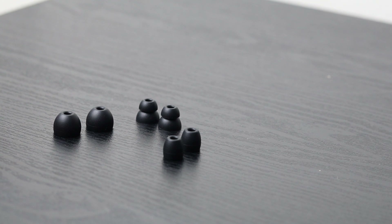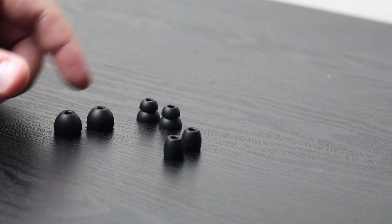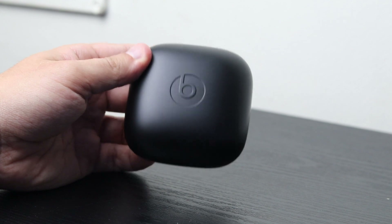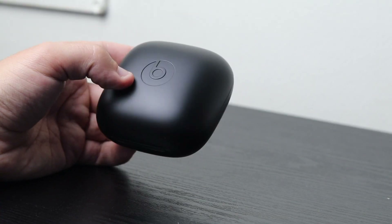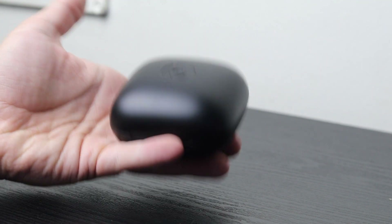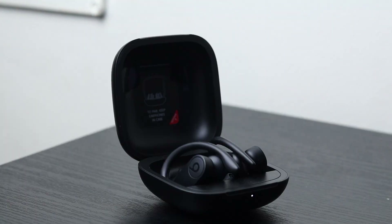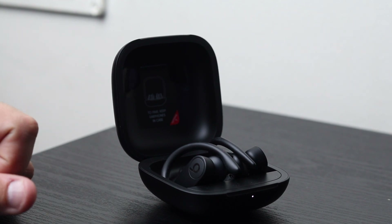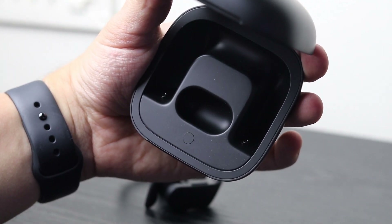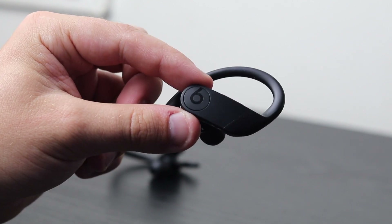We get three spare interchangeable earbuds, and two are already on the Powerbeats Pro, so in total you've got four different sets of all different shapes and sizes. It's really good to have extra ones to find that perfect fit. Now to the main part of the video — the actual Powerbeats Pro, which comes in a lovely sleek matte black finish. On the back of the device we have our charging port, which is the lightning connector. It's a little large but not too heavy to carry — it'll fit perfectly in a gym bag or rucksack. We lift up the case and we are presented with the Powerbeats Pro earphones themselves, secured in the carry case with two little magnets on either side. They're really light but they don't feel cheap at all, with a lovely matte black finish.